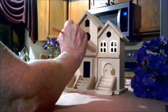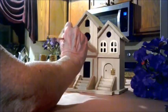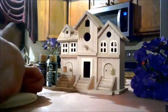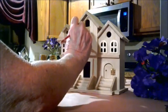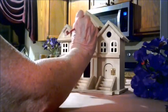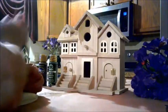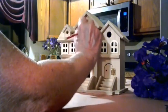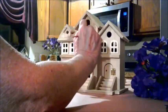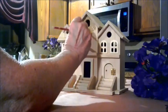I was studying the history of birdhouses and I found it very interesting. It said that in the 15th and 16th centuries the Turkish people invented birdhouses and made them very elaborate — with beautiful tiles, beautiful brick and mortar. They mainly built these beautiful birdhouses for swallows and sparrows to keep the birds out of the harsh weather.